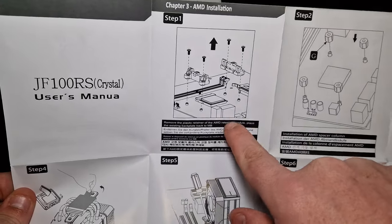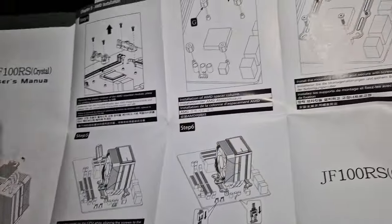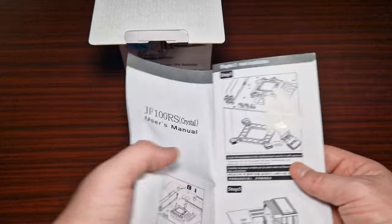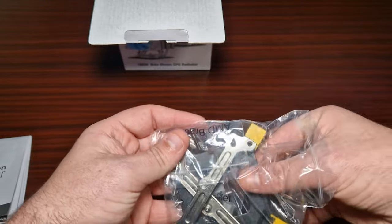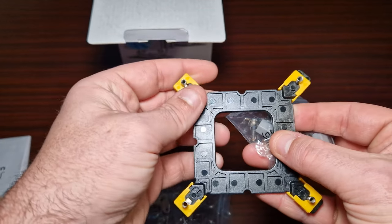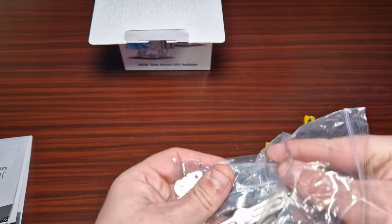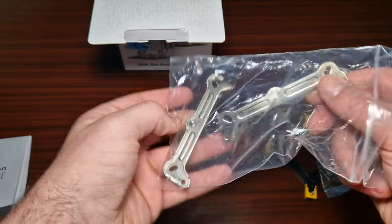It does utilize a backplate, which is actually good. This piece is for AMD and this one is for Intel. It comes with all the brackets you need. The Intel bracket is right here, and the design is very similar to what Thermal Right has been doing. This one is for AM4.